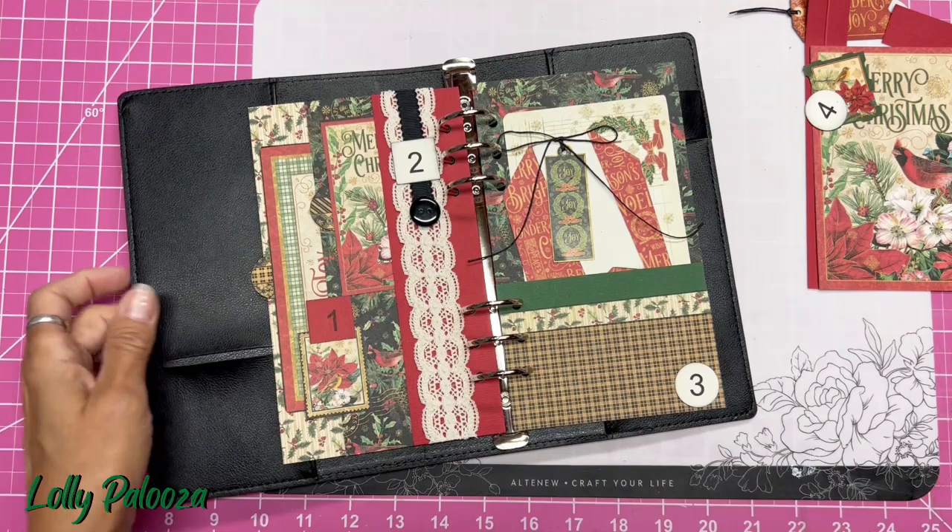Hello everyone, this is Lolly. I am back with our next installment in our December Daily.